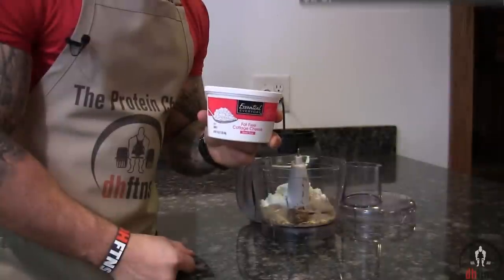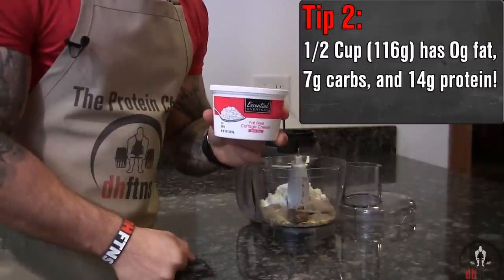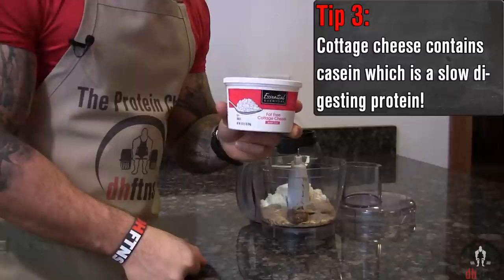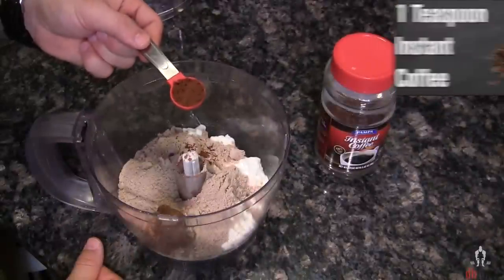Three reasons we're using cottage cheese. One, it's cheap. Two, it's high in protein. And three, along with the rolled oats, it's gonna digest nice and slow to keep those energy levels stable throughout your workout. One teaspoon of instant coffee, which is gonna add some flavor and caffeine.